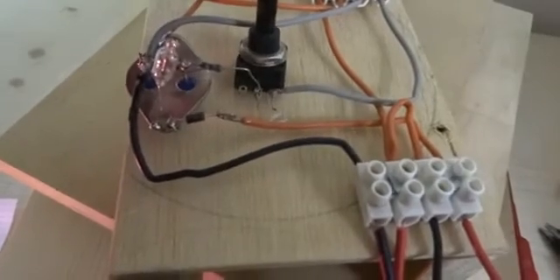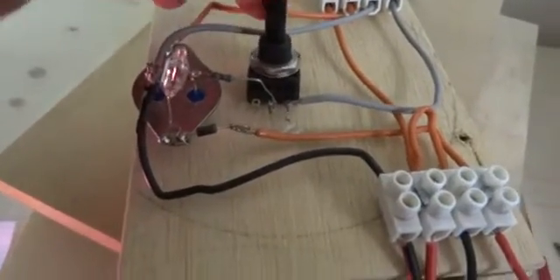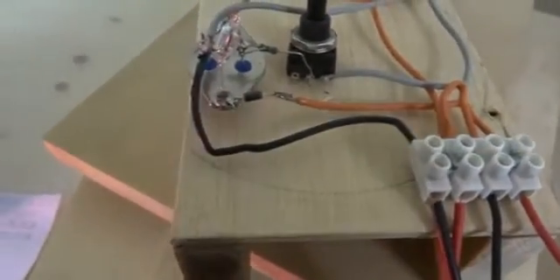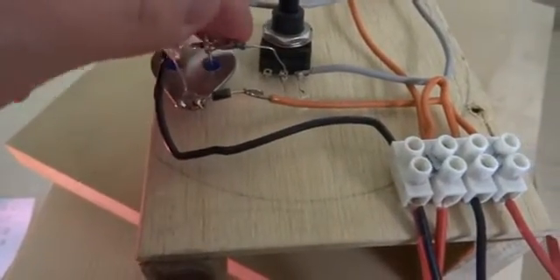Also, this pot is shot, which happens almost every time. This is an el cheapo 1K pot. So I'm going to replace it with a 2K 10-turn pot, which I've never shot.